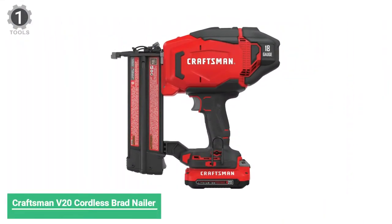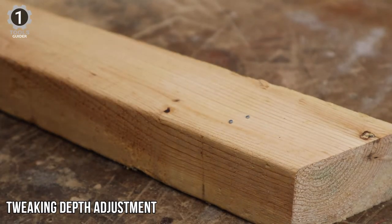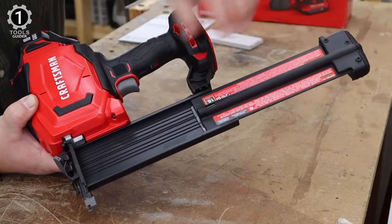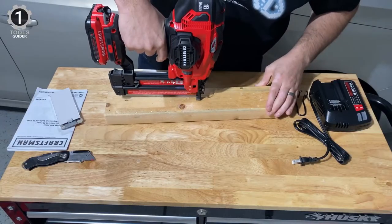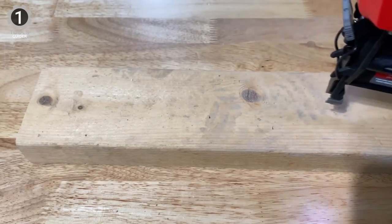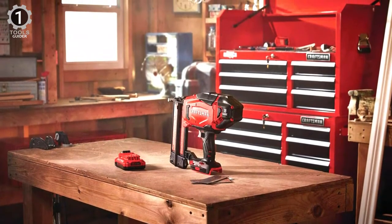Number 1: Craftsman V20 Cordless Brad Nailer. The Craftsman V20 Cordless Brad Nailer is equipped with a powerful motor to provide consistent performance for different working tasks. It can effectively drive 18-gauge nails from 5/8 to 2 inches. Weighing only 7.64 pounds, the nailer can easily hold up to 100 nails in the magazine. There is a dual-firing mode to toggle between contact and sequential. If you are working in dark places, there are dual LED lights to illuminate the area. One of the notable features is its contoured over-molded handle to provide maximum comfort with optimal balance, helping decrease fatigue during long working sessions.